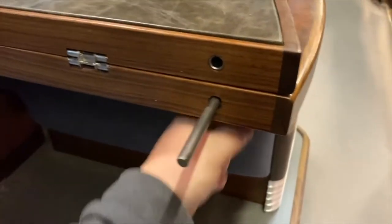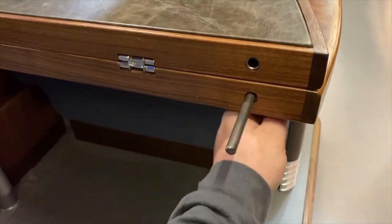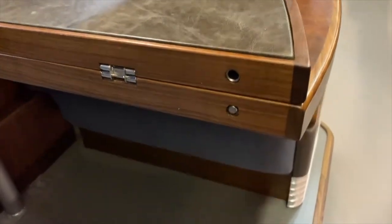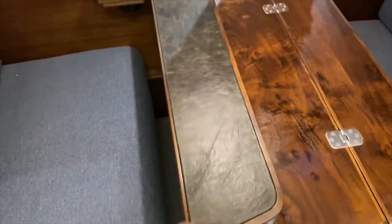We've got an answer for that. See this tab here — you can slide that back and flip up the table. What we have is a 3/8" steel shaft that extends into the leaf, providing plenty of strength out there on that corner.